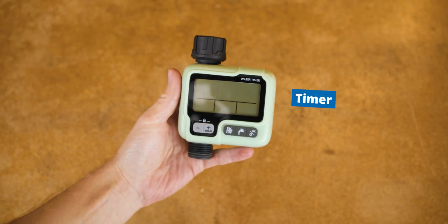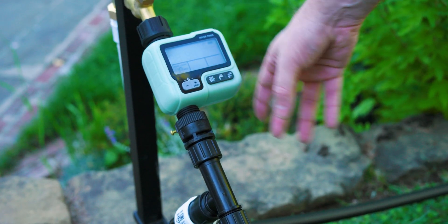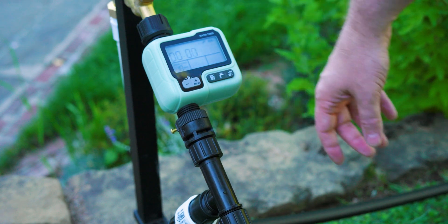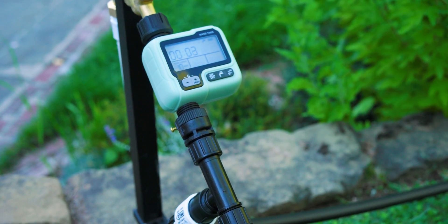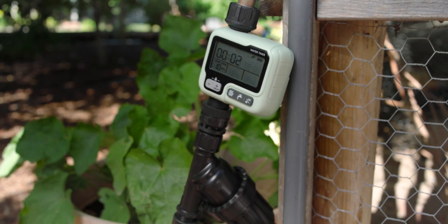And finally, if you wanted to automate the entire thing, you can add on a timer. Hose timers have become pretty inexpensive these days — not inexpensive compared to the other parts, but they're definitely not going to break the bank. In most cases, they're really worth it for the convenience they provide and mostly for the time they free up.